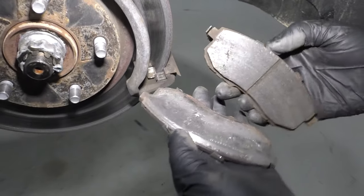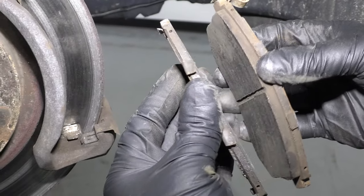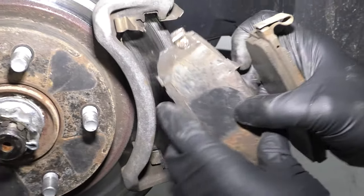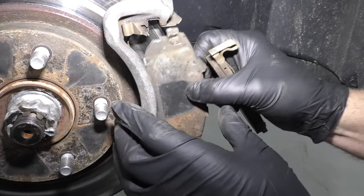Pull the pads off. Now if I look at these pads, they're definitely worn unevenly, so something was going on here. The fact that this was the outside pad leads me to believe that there was something sticking in the slides — the pad slides were sticking.